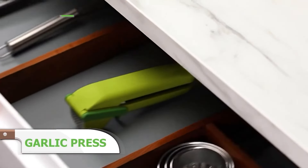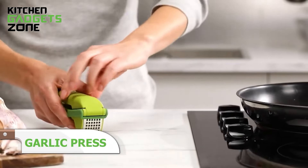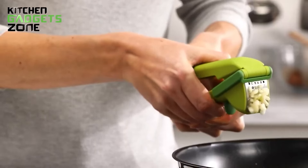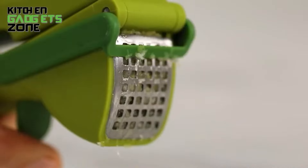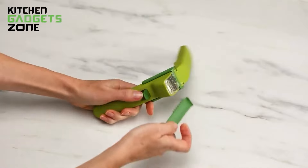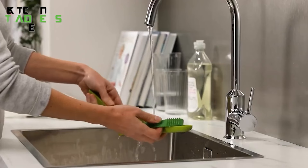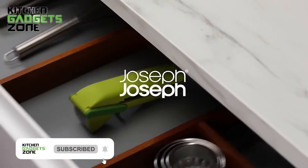The Joseph Joseph Garlic Press makes quick work of crushing garlic cloves for sautés, marinades, pastes, and more. Its commercial-grade construction and easy-squeeze handles enable you to crush garlic with minimal effort — no more struggling or injury-inducing force required. An integrated wiper blade sweeps the perforated stainless steel basket clean after each press, while a handy tool hidden inside the handle lets you remove any excess garlic bits and skins left behind. Both parts are dishwasher safe, and its thoughtful, efficient design helps take the hassle out of food preparation.